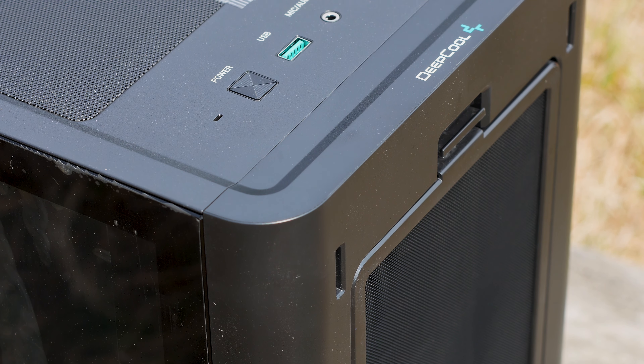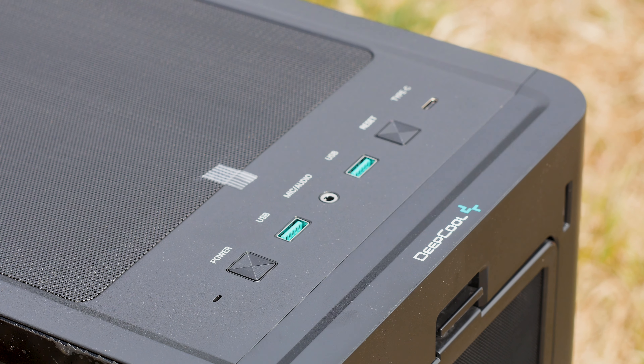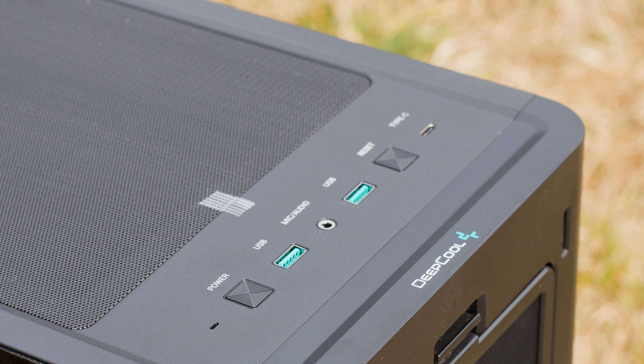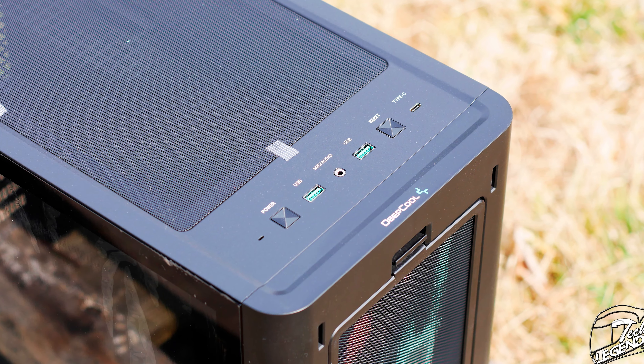The IO panel of the CK500 is installed at the top of the case, right on the front edge, and it includes plenty: a power button, a reset button, one USB Type-C port, two USB 3.0 ports, and a combined audio port.